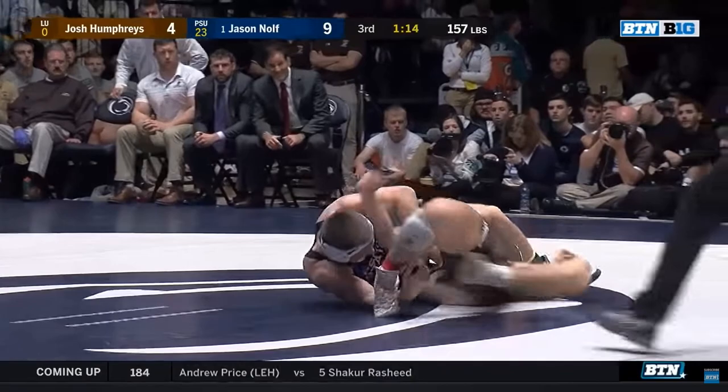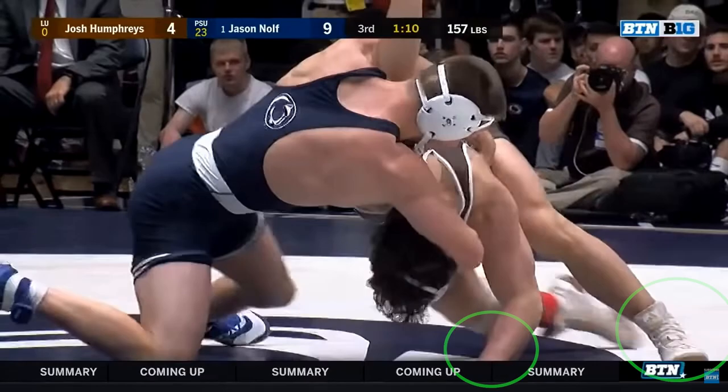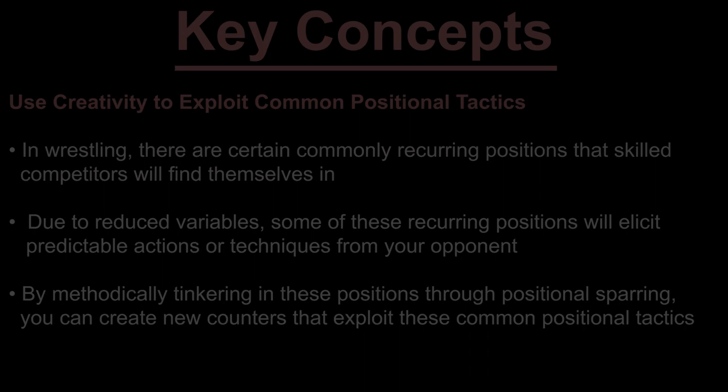As the opponent is forced to his back, Nulth hooks the opponent's right arm and transitions to a cowcatcher pinning sequence. The opponent defends by bellying down and posting his left hand and foot to the mat. The result is a takedown for Nulth.